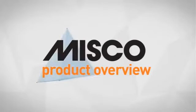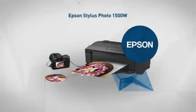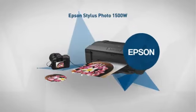Welcome to another MISCO product overview. Today we look at this smart inkjet printer from Epson, so let's dive in.